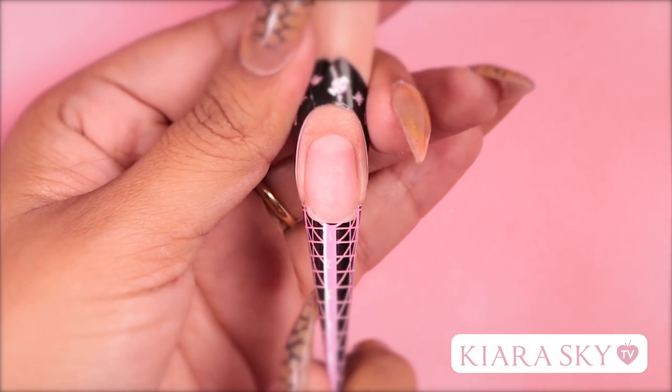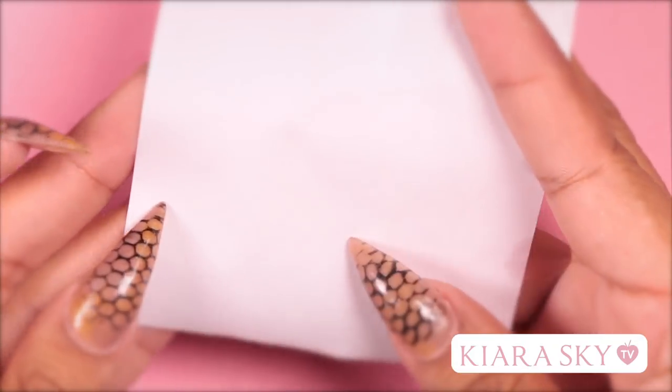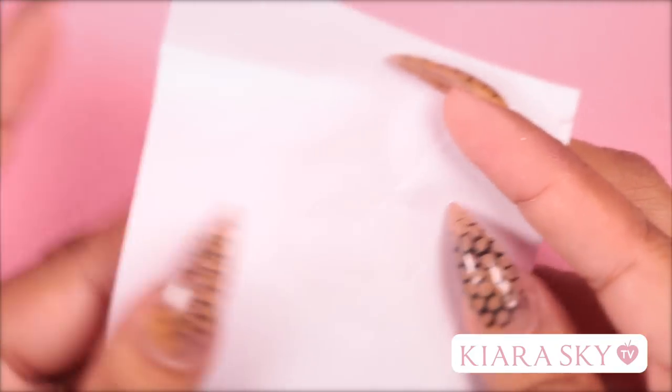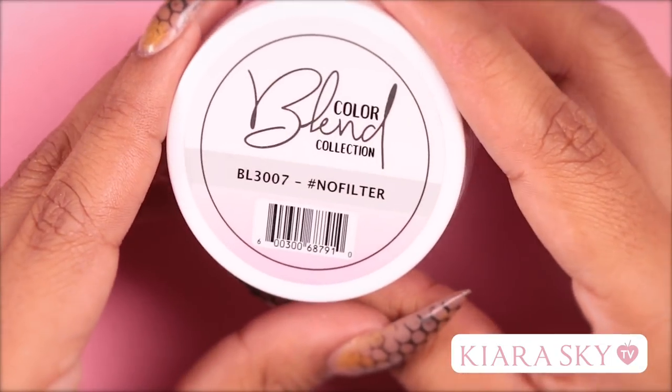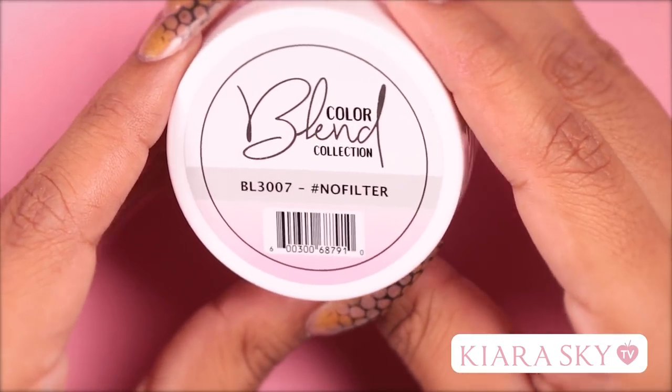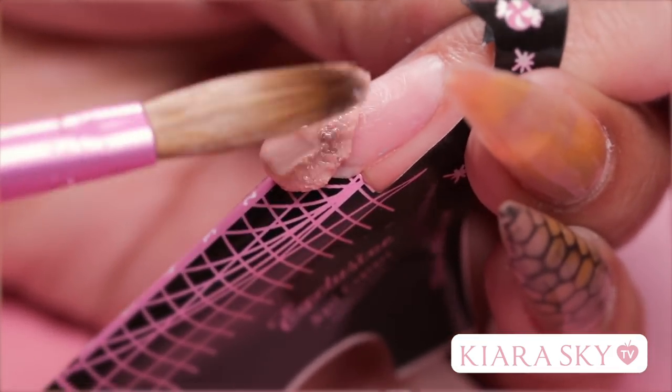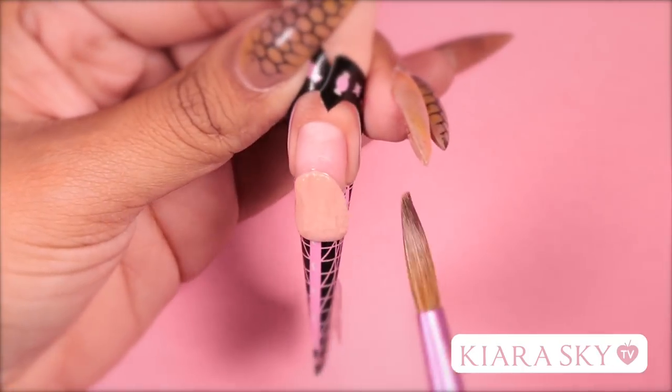You want to go ahead and pinch that closed when you get it where you want it. Your form is going to come on a little white paper like this — we're going to need this for today's look, so make sure you hang on to it. For today's look, we're going to be using hashtag no filter from the Color Blend Collection. The first bead I'm going to place is at the end of the free edge and I'm going to sculpt it to a point.